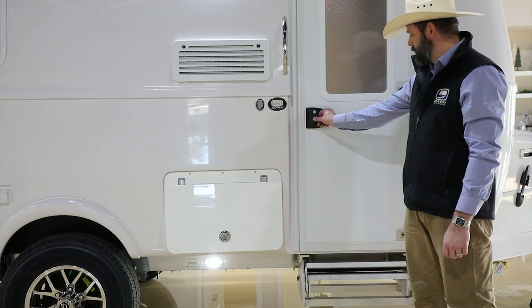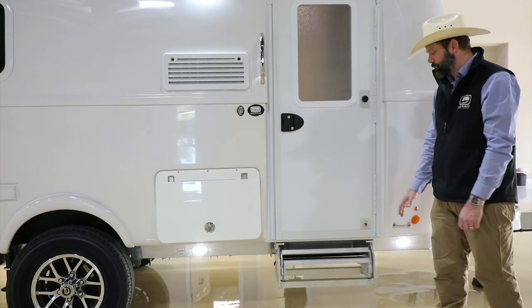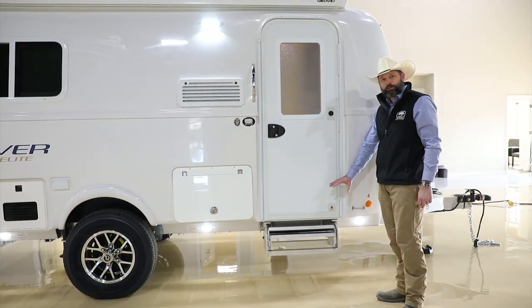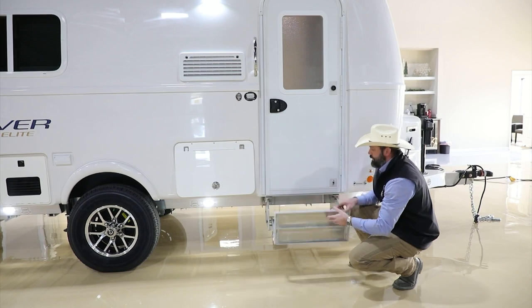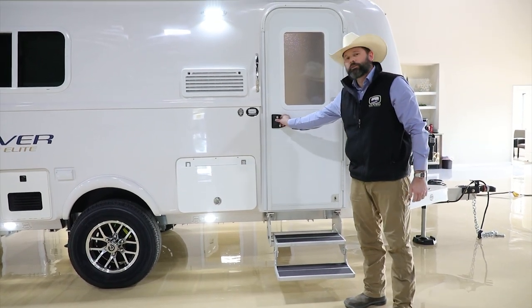Let's go ahead and take a look at the inside. Before we do, we'll fold down the entry steps. These are custom stairs built here at Oliver — it is a dual system. You slide it out and hold the stair down into place.